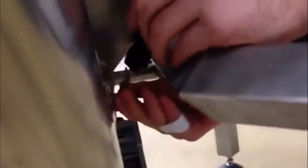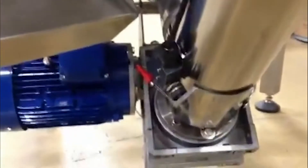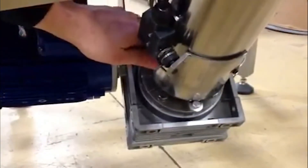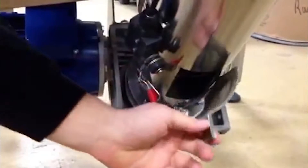All right, you first remove hose clamps with a flat-headed screwdriver. You have an access door to remove any excess product before cleaning. Let's drop it down with the lever, and that drops out.